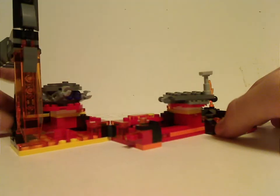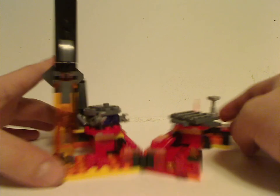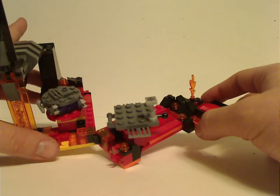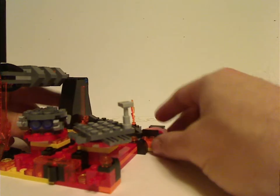Now onto the main build, which is Mustafar itself. It's kind of reminiscent of last year's Duel on Starkiller Base set, with a swivel effect to it. Unlike that one, this has two parts where you can clip it — either open on both sides or clipped together like that.